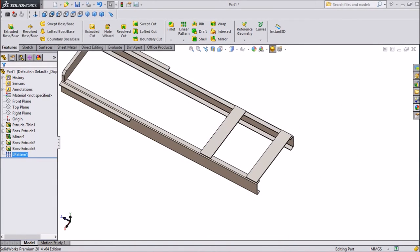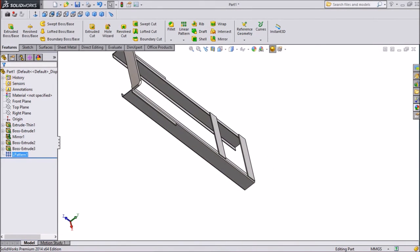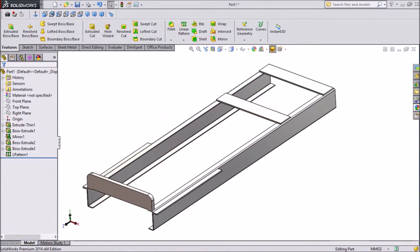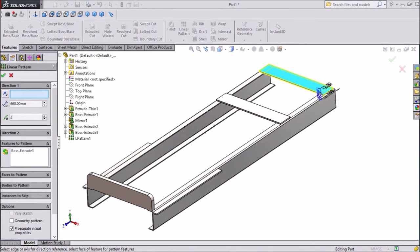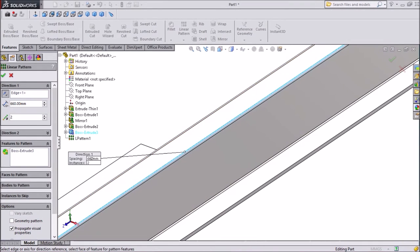Now we will select one more linear pattern. Select this body, choose linear pattern and keep axis — any axis. Keep distance 1900mm.